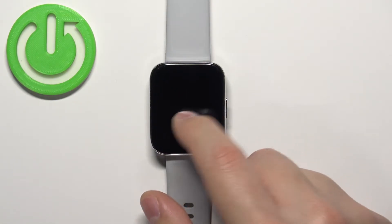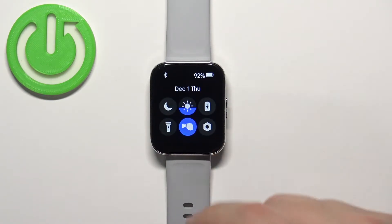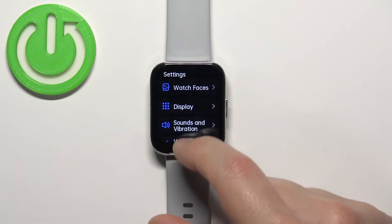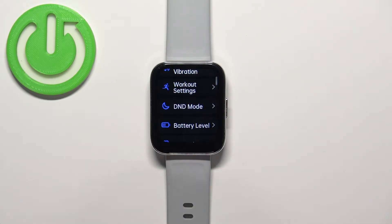You can also enable and disable the mode through the settings. Open the quick panel, tap on the settings icon, then scroll down to find the option called 'DND Mode' and tap on it.